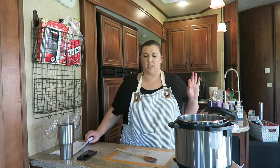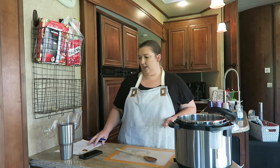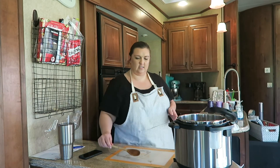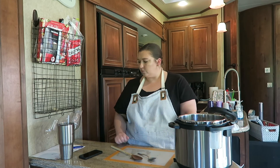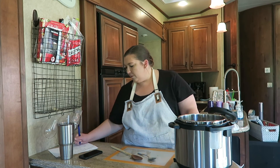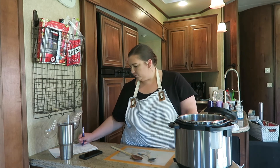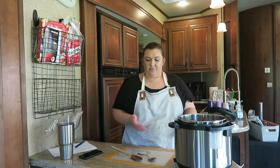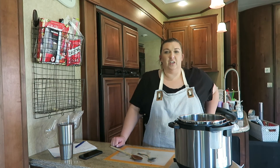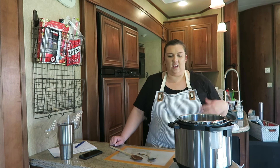Definitely didn't need that extra cup of broth. I'm going to make a note right now - only need 3 cups of broth instead of 4. I really don't think you need that extra one. It looks good. I'm going to give it a taste test. That's good. I think next time I do it, I'm going to do it for 23 minutes and do natural pressure release for at least 25 minutes. I think that will be pretty close to perfect. It's all about just figuring out the timing - just take notes and see how it goes.